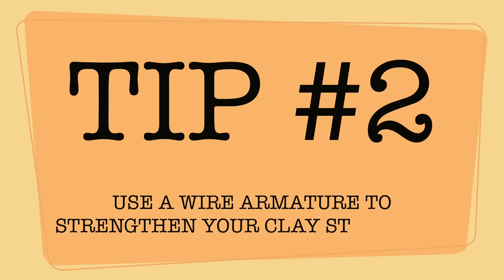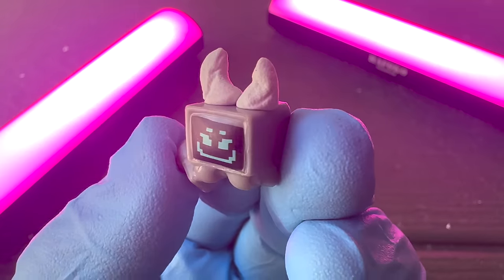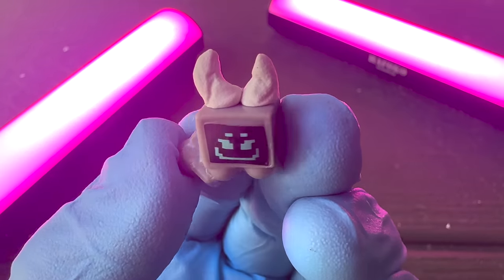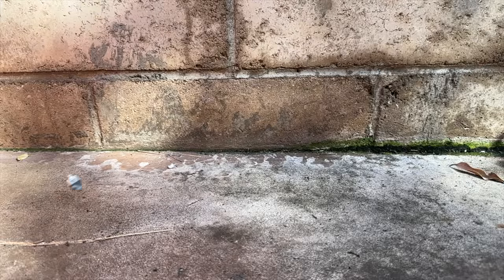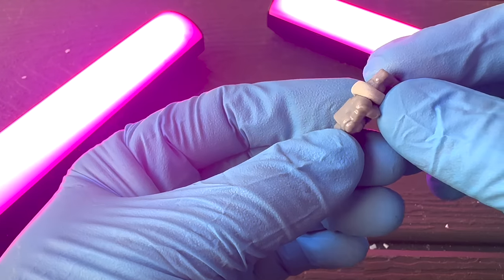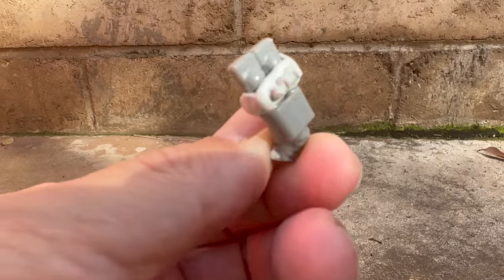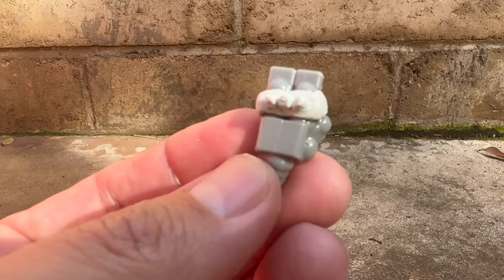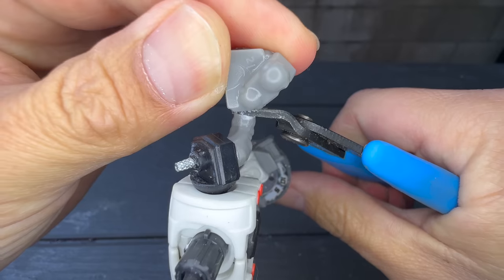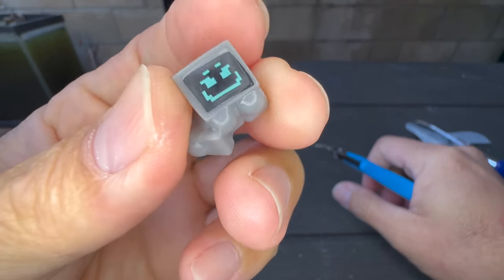Tip number 2: Use a wire armature to strengthen your clay structure. When you apply wet epoxy clay to your figure, it may stick at first and it may even stay there forever, but chances are it'll fall off at some point — especially if your clay doesn't wrap around and grab the object you're trying to adhere it to. Superglue will help to make that bond permanent, but for larger parts like limbs, you'll want to use a wire armature.